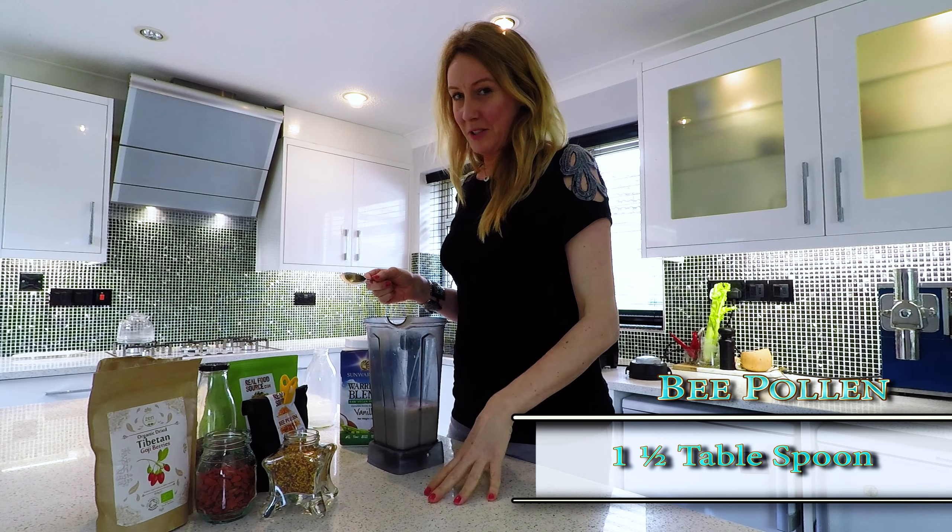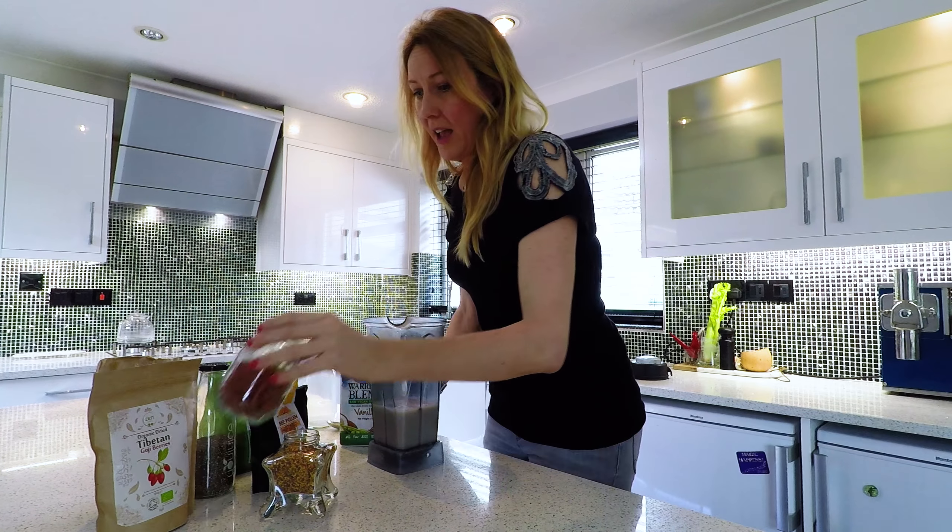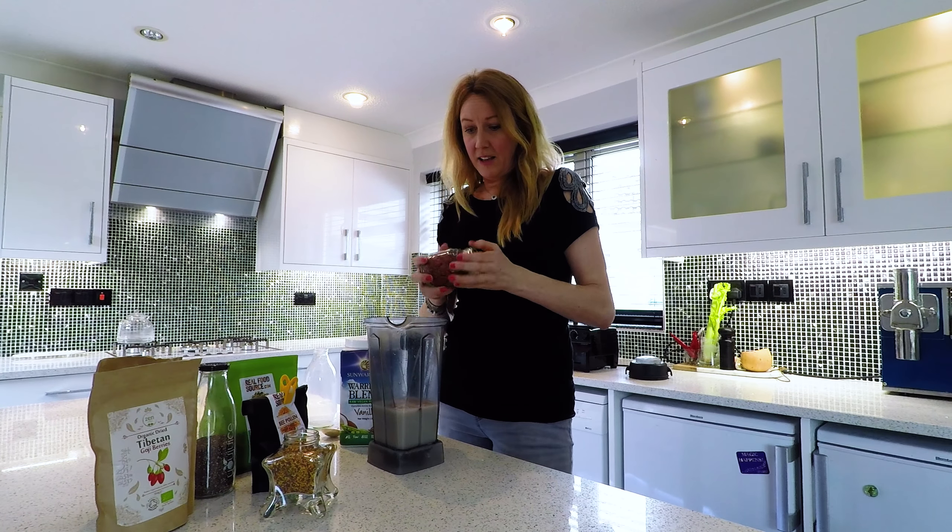I use one to two tablespoons of bee pollen. Goji berries as well are just incredible.